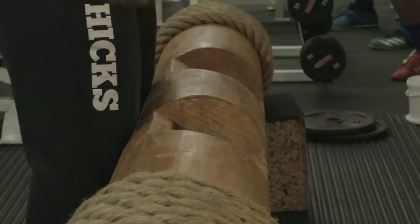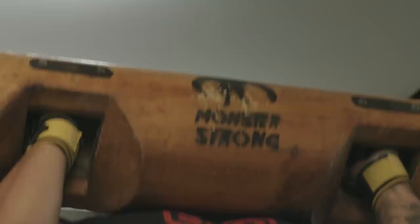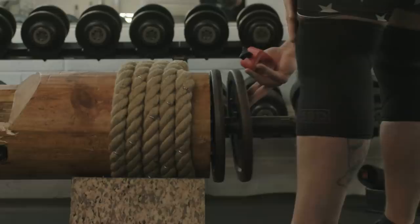When you perform a log press, there's three stages. Stage one is to clean the log off the floor. Stage two is when you squat down into the log and you roll it up onto your chest. And obviously stage three is pressing it. Each stage has its own technicality to it. It's a very good test of strength, but it's also a very big technical lift.